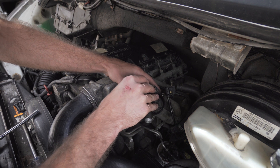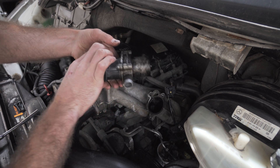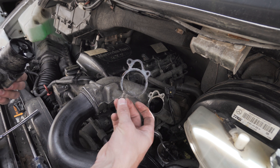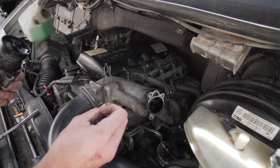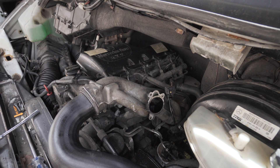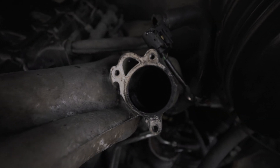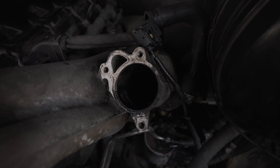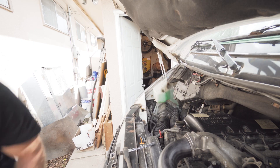Then give it a little wiggle and out she comes. You also have a gasket that sits on top right there that you're gonna want to remove and take out. So that is what it looks like after you get everything removed. We're gonna go ahead and grab some carb cleaner and a wire brush and give that a good scrub, get it nice and clean — and then same to this old EGR valve right here.